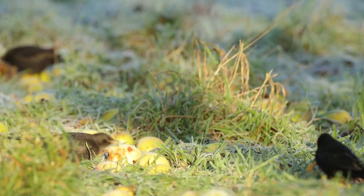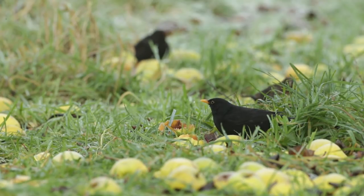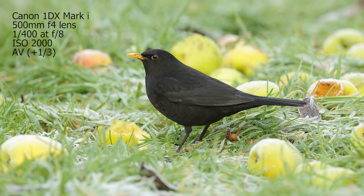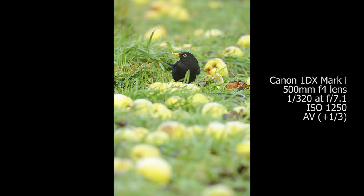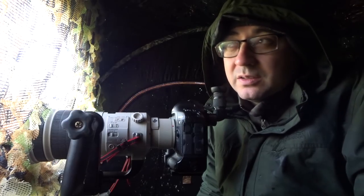The blackbirds have started to come down — I can't believe how many there are. I think there's four at the moment... there's six blackbirds out there and they're feeding on the apples. I don't even think they're going on the bird food, I think they're just munching on the apples naturally, which is perfect. I'm using silent shutter, I often do that when I'm in the hide for the first time. Blackbirds tend to be quite jumpy and they're definitely reacting to the noise, so I'm sticking with silent shutter. The pheasants that are coming — they're just not bothered, I could do rapid fire on them.